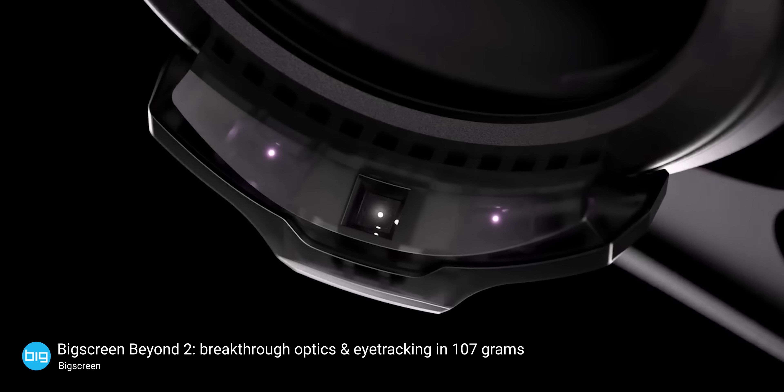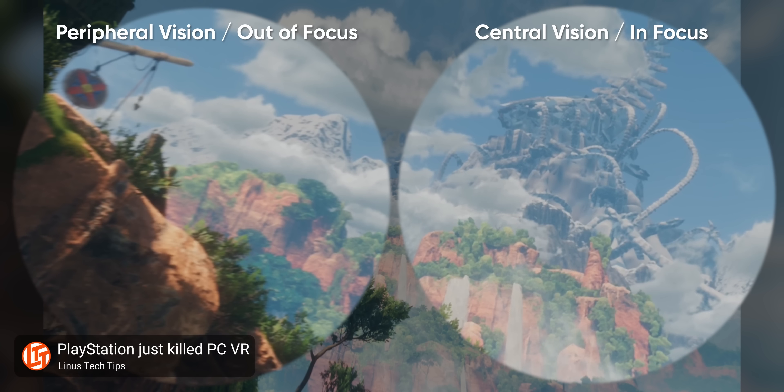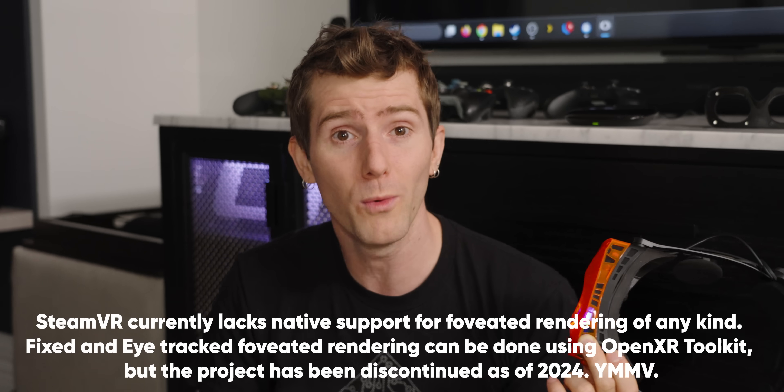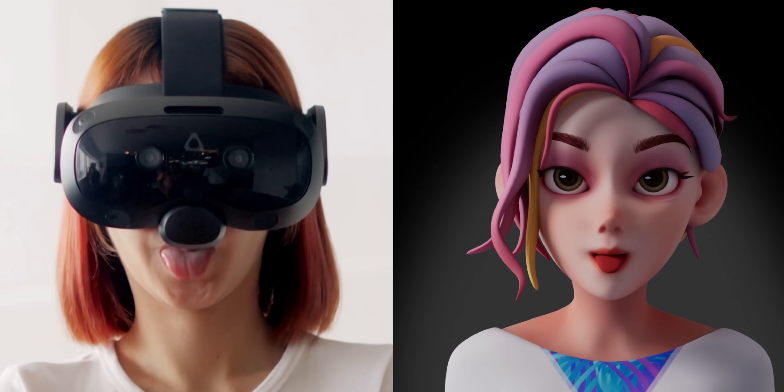As cool as it is that for a $200 premium the Beyond 2 can be equipped with what BigScreen calls the smallest eye tracking on the market — the size of a single grain of sand — we didn't really get a chance to test it out and aren't sure we care. The biggest reason to care about high-quality, low-latency eye tracking is foveated rendering, where your GPU works hardest on the part of the scene you're focused on and renders everything else at a lower resolution. But foveated rendering is not currently supported in SteamVR, so the main use case for eye tracking continues to be social VR experiences.